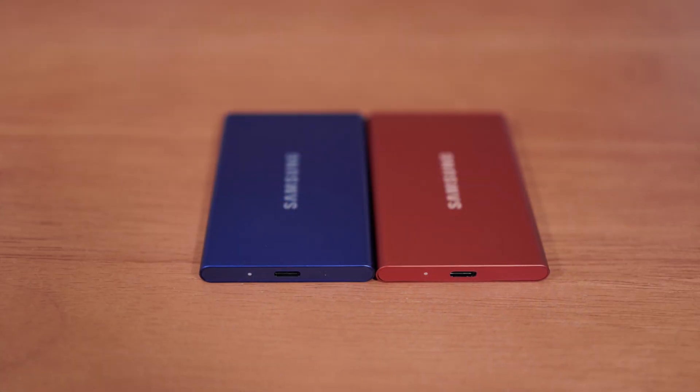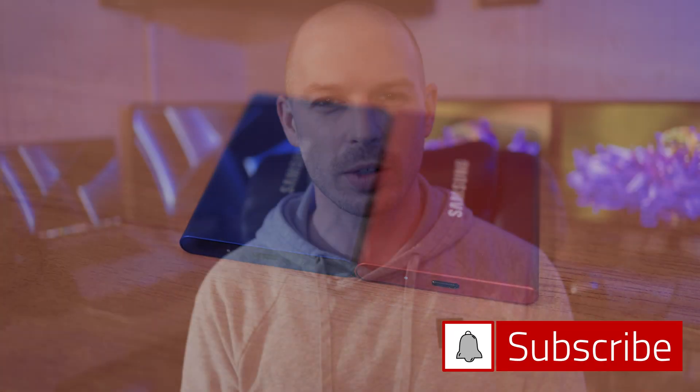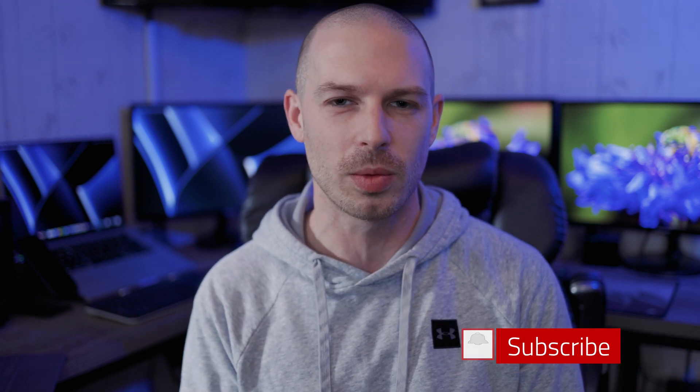Hey guys, I'm Jesse LaValle, welcome to the channel. Today we're going to be talking about Samsung's T7 external SSD drives. These drives use USB 3.2 Gen 2 connectivity, which allows for over a thousand megabytes a second read and write speeds. They also come in these super small form factors with really nice sleek little metal bodies.